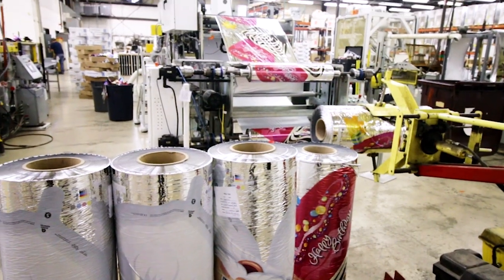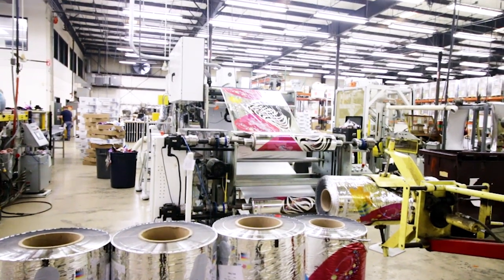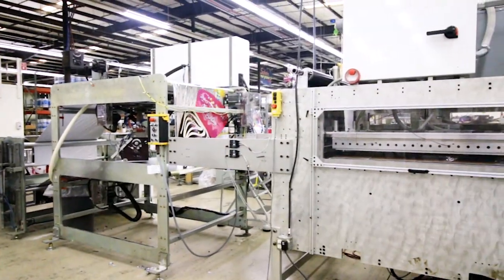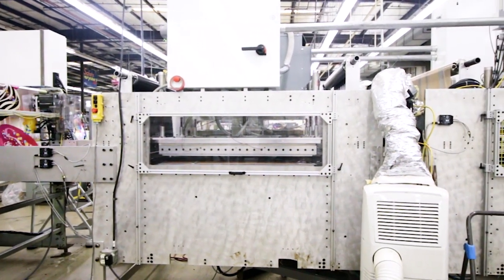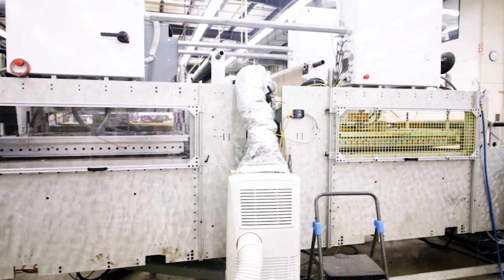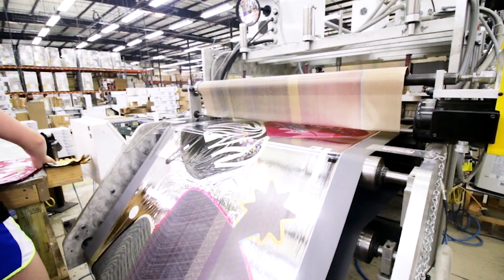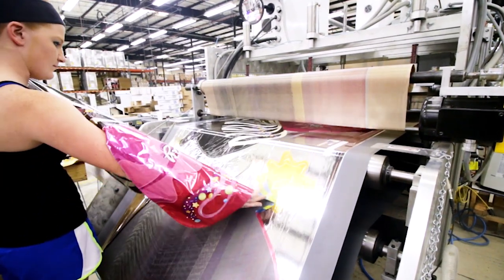Our second style balloon line has been optimized for larger and shaped balloon production. While similar manufacturing technologies and controls are used, unlike the smaller lines, this line employs two separate dies for cutting and sealing. The finished shaped balloon is removed from the line and prepared for later packaging.